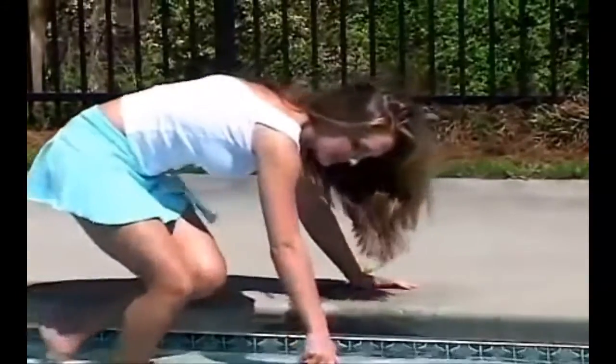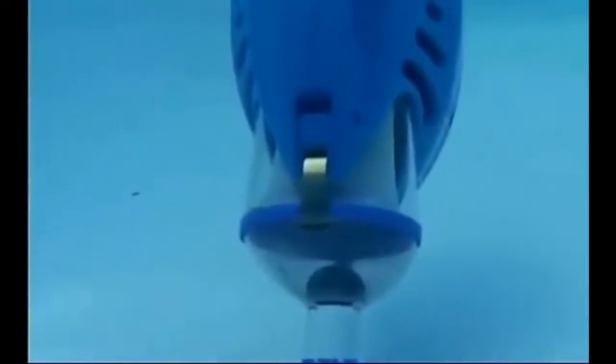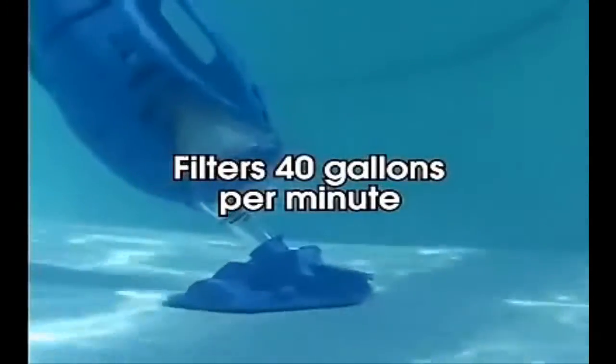And when you're finished, simply plug in the advanced rechargeable battery and the Pool Blaster Max is ready to be used again. The Pool Blaster is revolutionary in its compact, lightweight design, yet it's powerful enough to remove debris such as leaves, sand and dirt effortlessly. Its patented high flow rate technology makes it one of the most powerful pool cleaners available, filtering 40 gallons per minute with a motor that's stronger than most other vacuum systems.